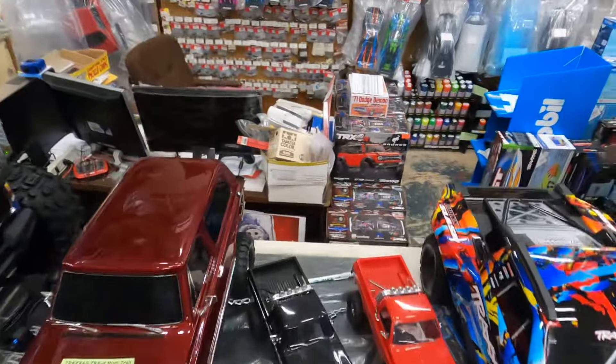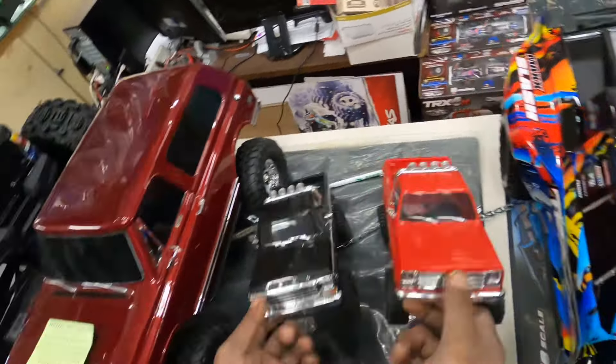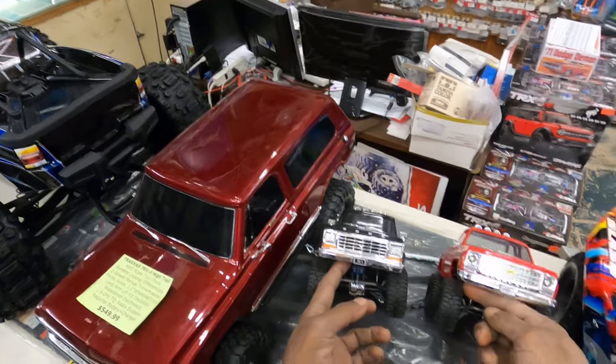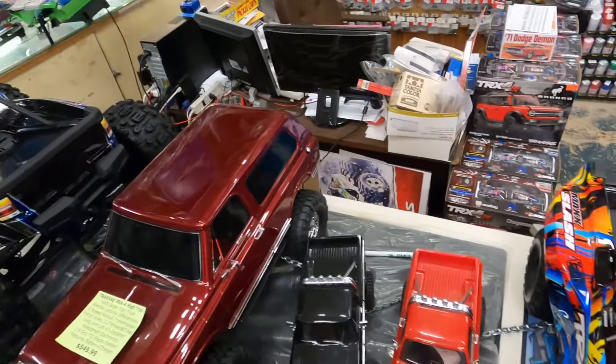I think it'll be good and I love these little guys too, man. You would have to get two of these — you can have a whole bunch of fun with just two of these joints. Get a trailer for them guys. It's over.